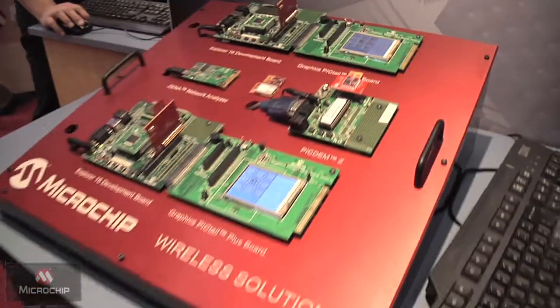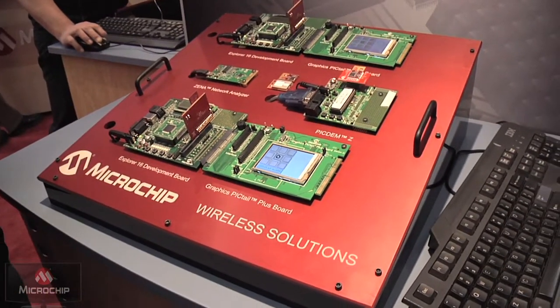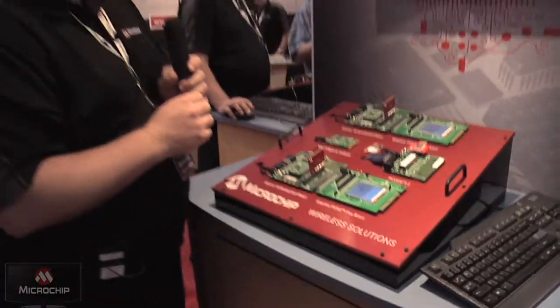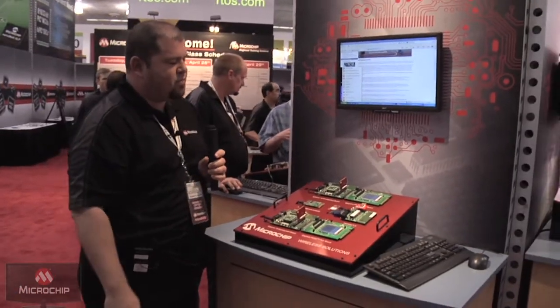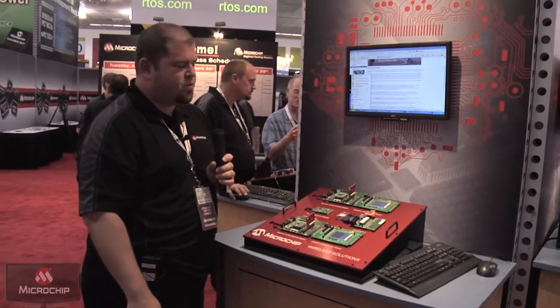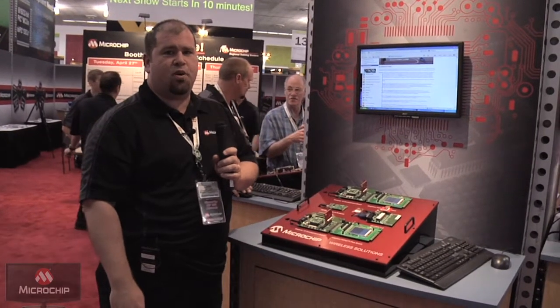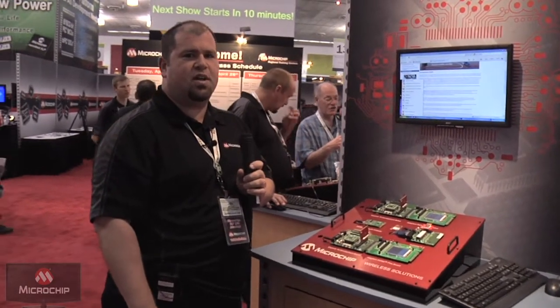That's done using 802.15.4, and in support for both of these modules we have full software stacks. We have a TCP/IP stack for the 802.11b, and we've got MiWi and Zigbee software stacks for the 802.15.4. Both are freely available and have no royalties or license fees associated with them.